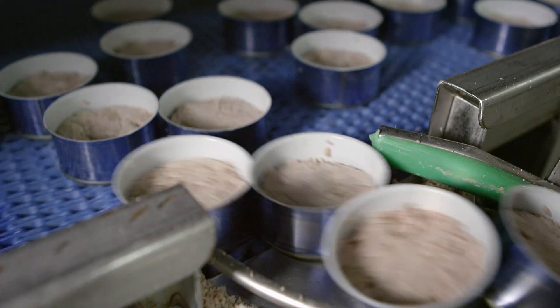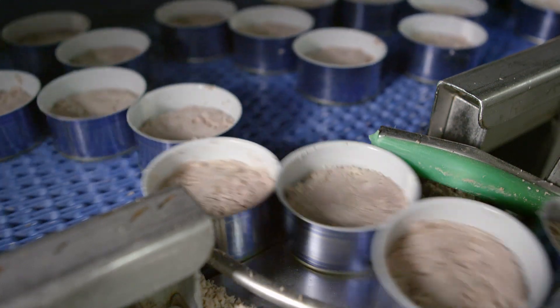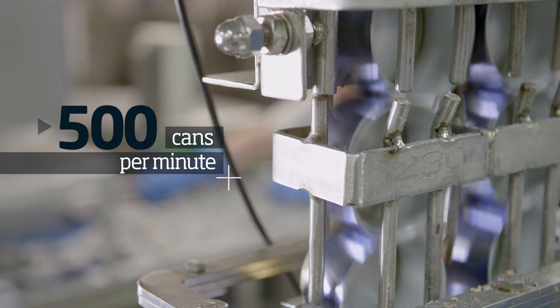We have had to use high-speed recording to capture the productivity of the TuniPak density control, which can pack 500 cans per minute.